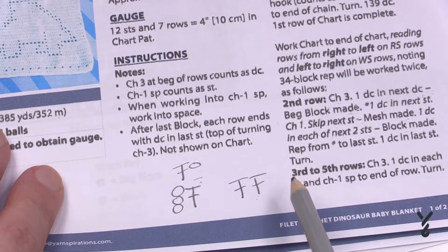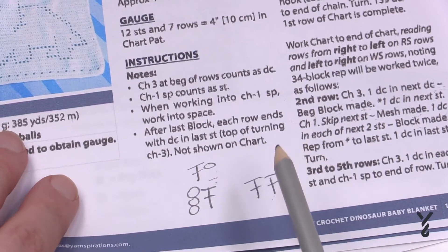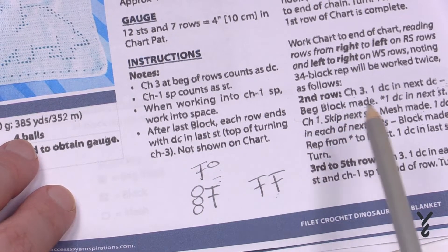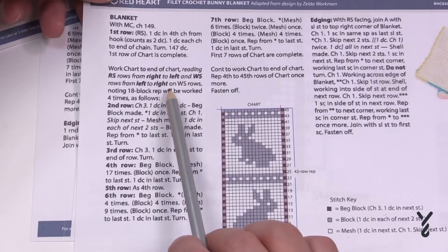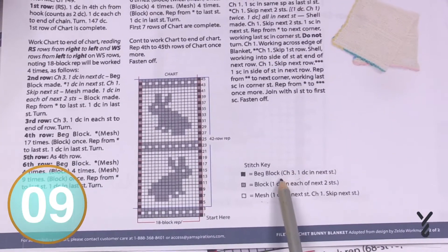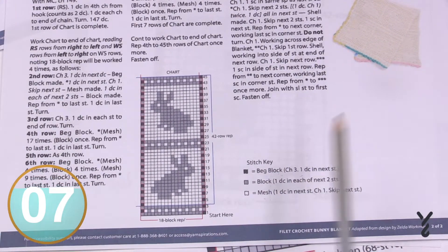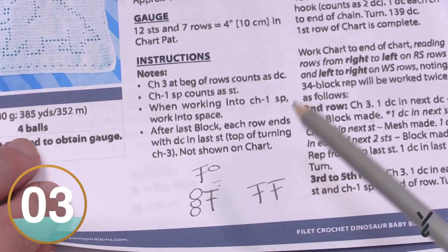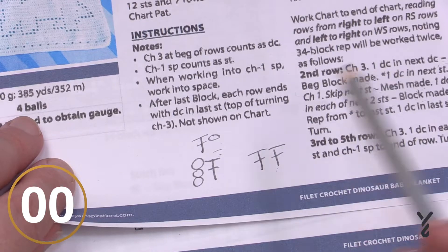Now we know the definition of these three elements. When you're going through your particular pattern, you have to figure out what those blocks mean. Sometimes it's laid out really quite nicely like this; sometimes the instructions are with the graph itself. Now we understand that each block is made up of two stitches.